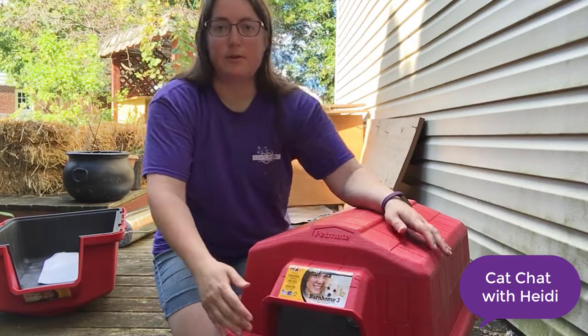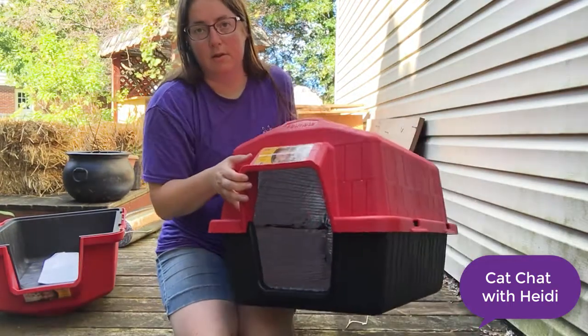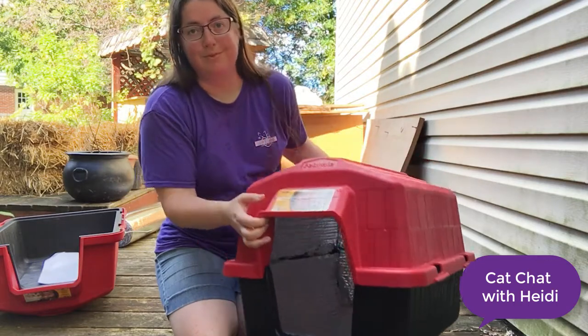I'm going to put this inside of a shed. If you're putting it outdoors somewhere, you might want to do something extra to make sure the entrance is covered enough so that rain and snow don't get in.